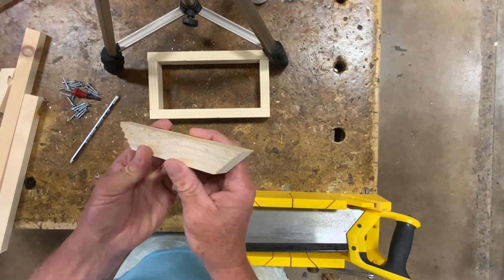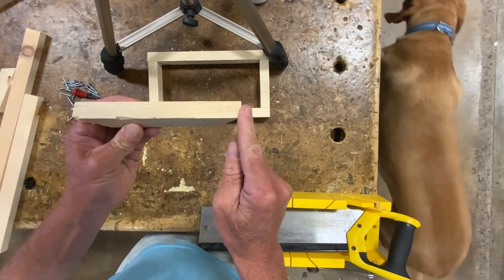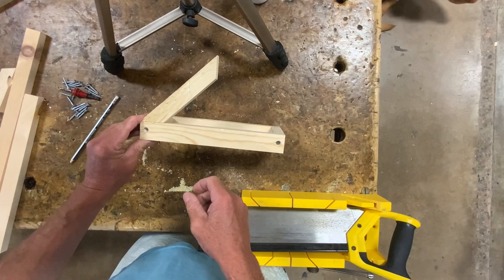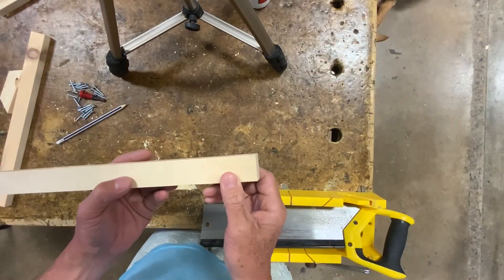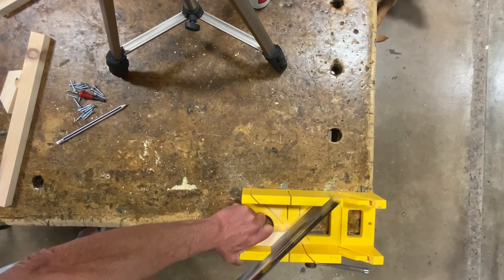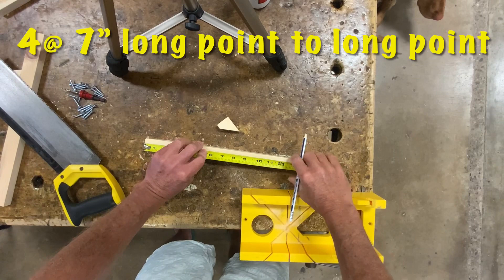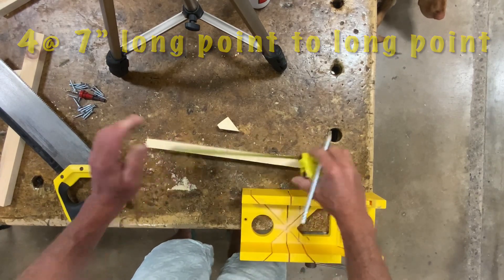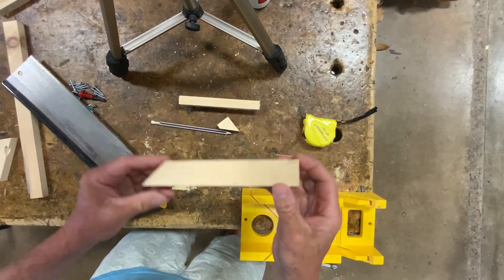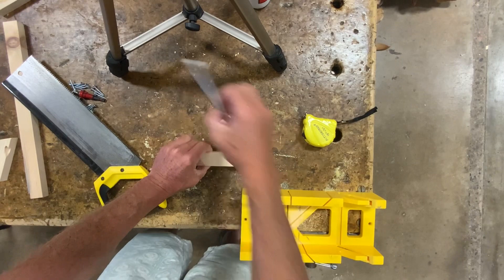The next thing we're going to cut are the four diagonal supports — 7 inches long from long point to long point, 45-45. Those are going to be situated like so. We're going to start by cutting a 45 on one end, then tape measure across the top, 7 inches. If our off-cut is long enough, we can take our first piece and simply use it to scribe the next one.